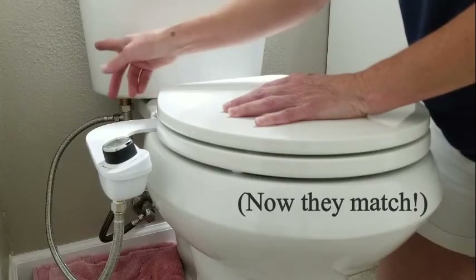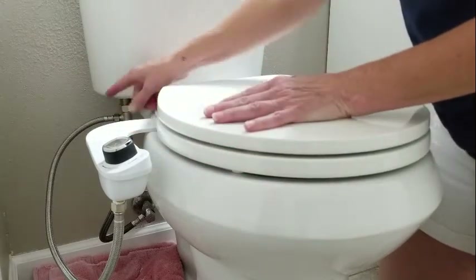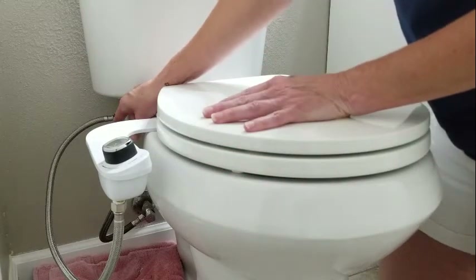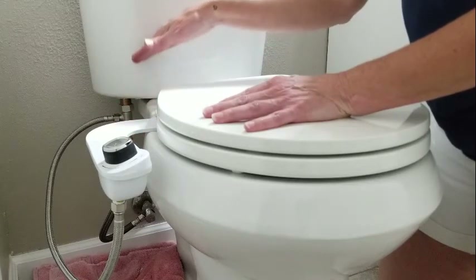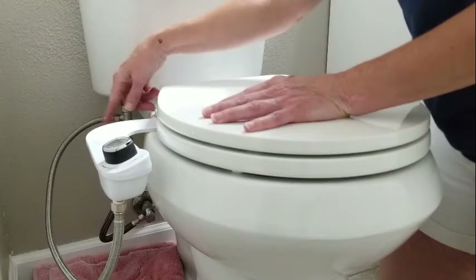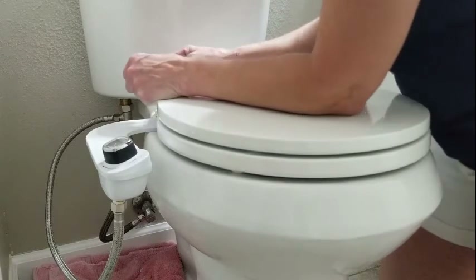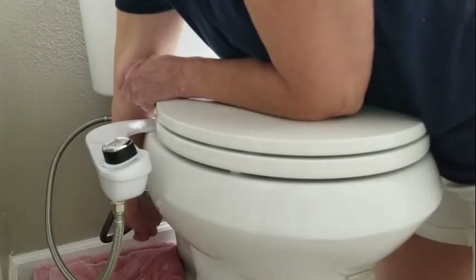Everything is attached for the bidet, and now it's time to turn the water back on at the wall and check for any leaks. It should fill the tank and water will start going through all of the pipes and tubes. Let's see how we did. That's good.